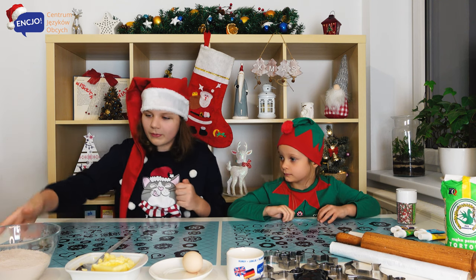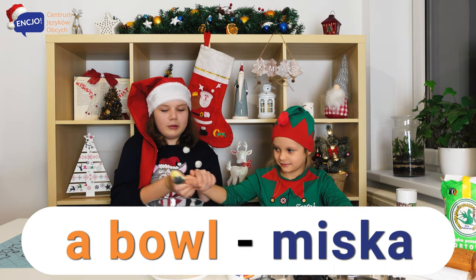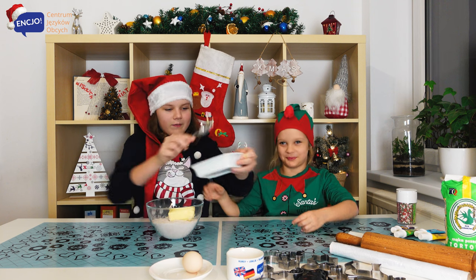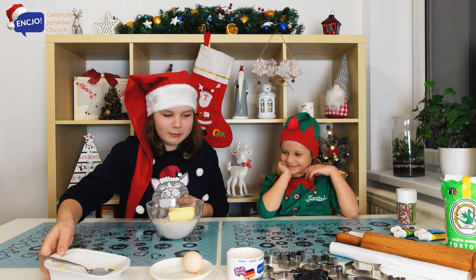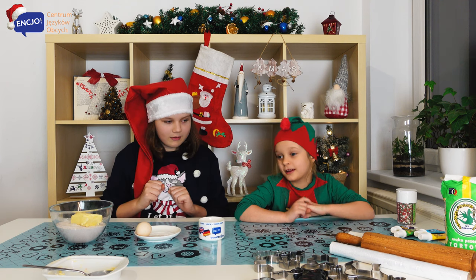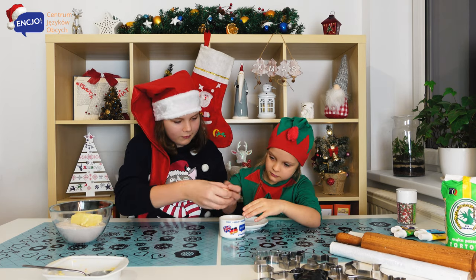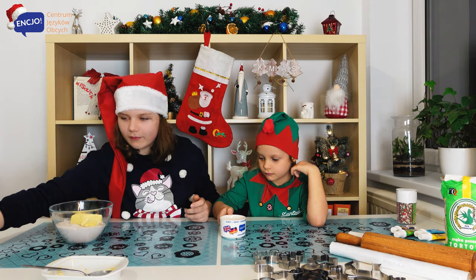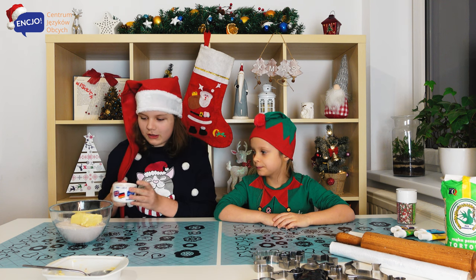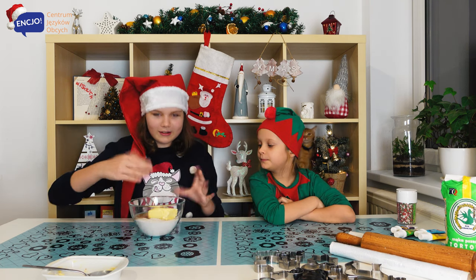First of all, let's put the butter into the bowl. We'll do this together. Okay, now the butter is in the bowl. Now let's put the egg in it. Can I break it? Try. Yes. Okay, now the egg, as you can see, is in the cup. And now we're going to put it into the bowl. Now we have to knead it. Wish me good luck.